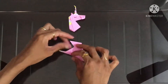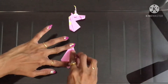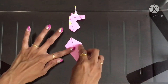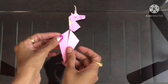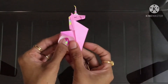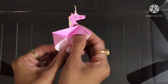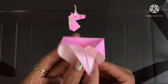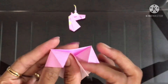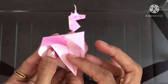Same thing on the other side. Now open it carefully like this. Lift this triangle and align this with this edge, like this, and make a crease. And the same thing on the other side.